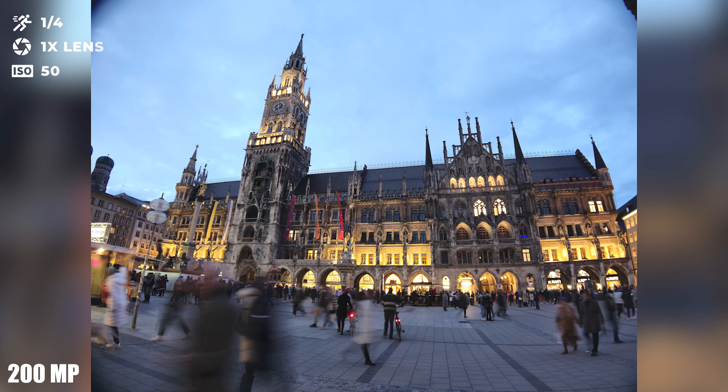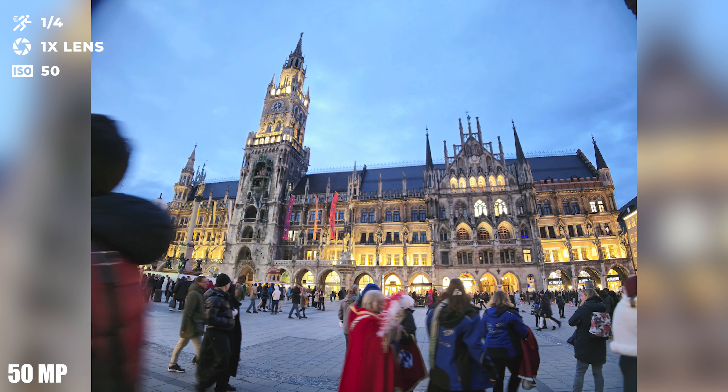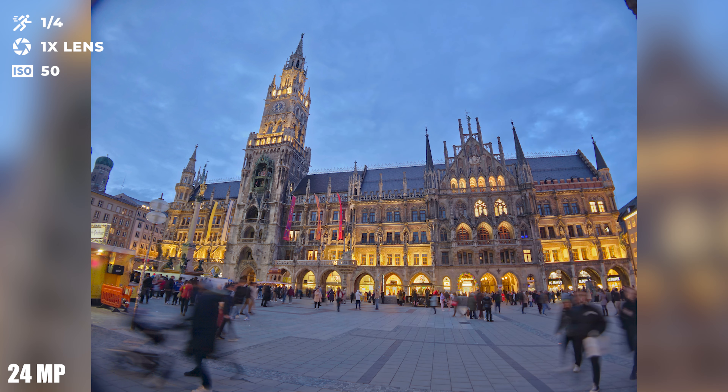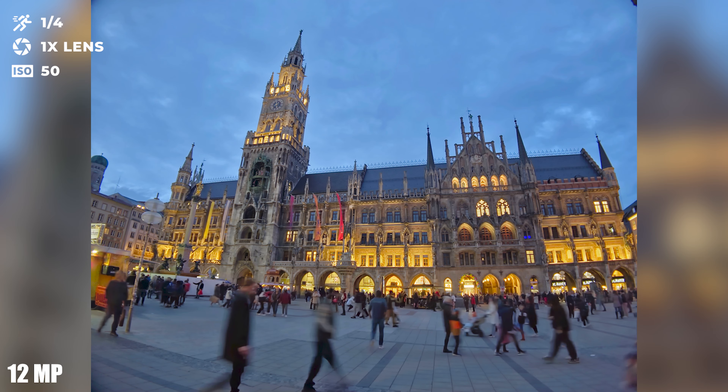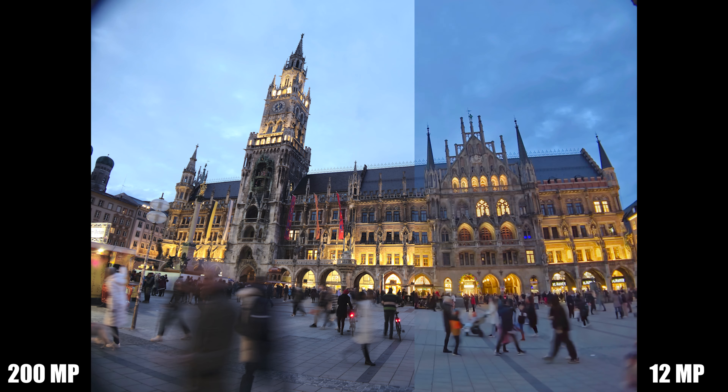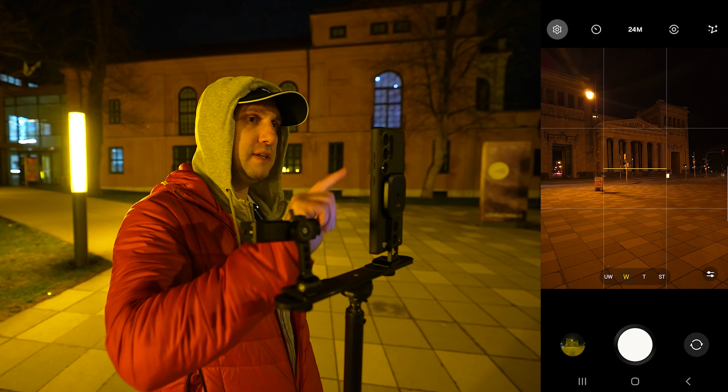In challenging light conditions, 200 megapixels performs poorly. Switching to 50 megapixels improves the image, but the best quality is at 24 or 12 megapixels — you can hardly see a difference between the two resolutions, but the quality jump at night is massive.